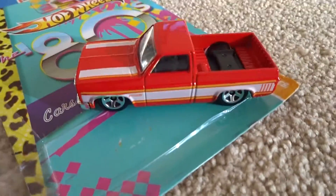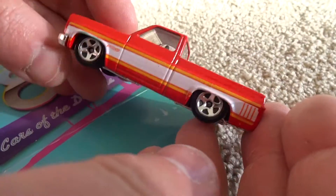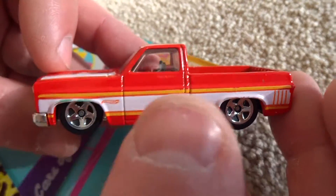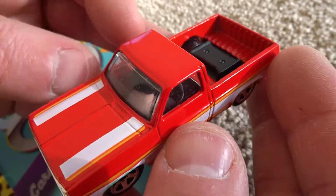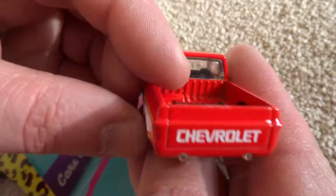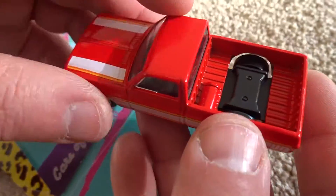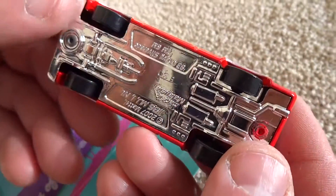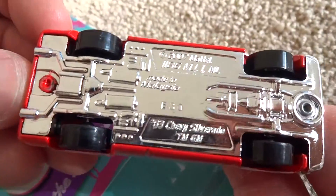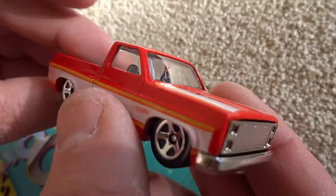There we go — there's the casting loose. As all collectors like to do, we like to check both sides after we've taken it out of the blister, make sure that the decals look really good on both sides. I'm really pleased with that. It's a very heavy casting — all metal body, plastic base, chrome plastic base, and just standard five-spoke wheels.